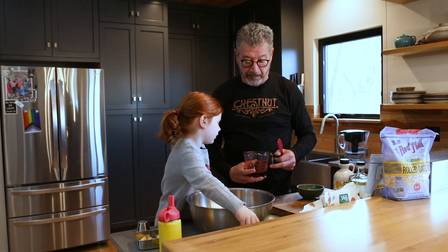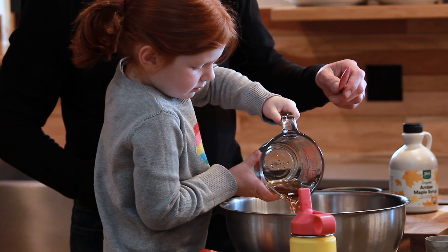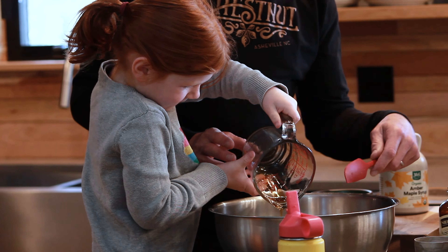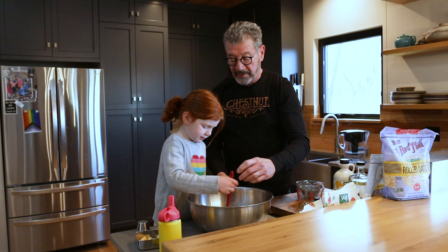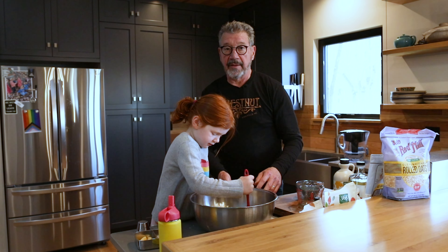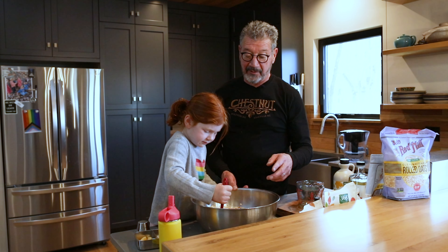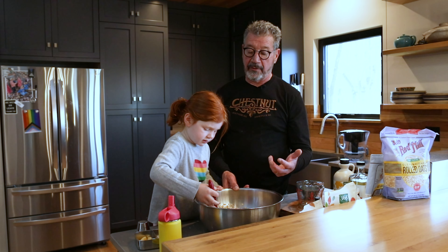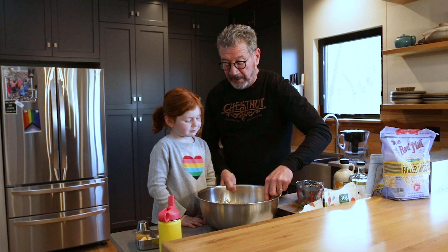Then you mix the liquid part in — the brown sugar is already in there. You just mix this all together. You want to make sure it's really thoroughly mixed, so I'm just going to use my big muscles to really mix this well.